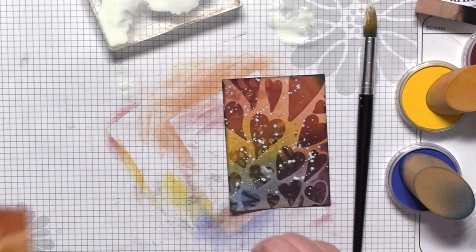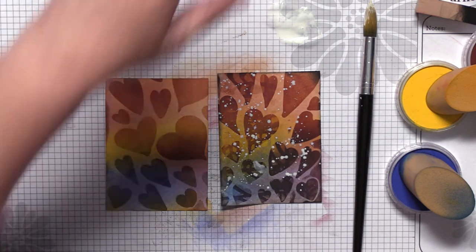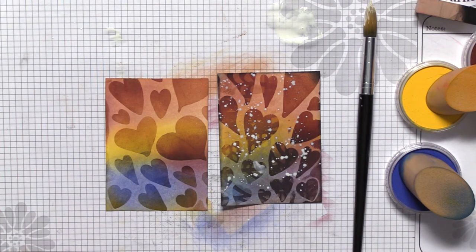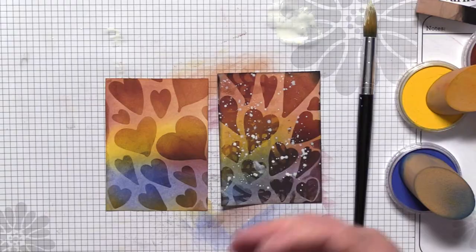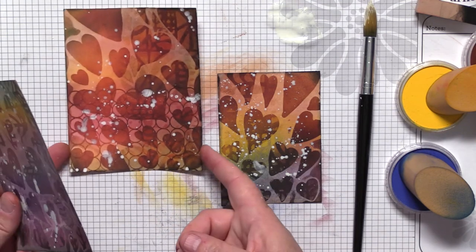You can see the difference between my first panel and this one — love it! This mixed-media stuff is so much fun and it's addicting; the more you do, the more you want to try and add more layers. Let me show you a couple of the ones I did earlier — there are so many different color palettes you can do. These were a little bigger panels.